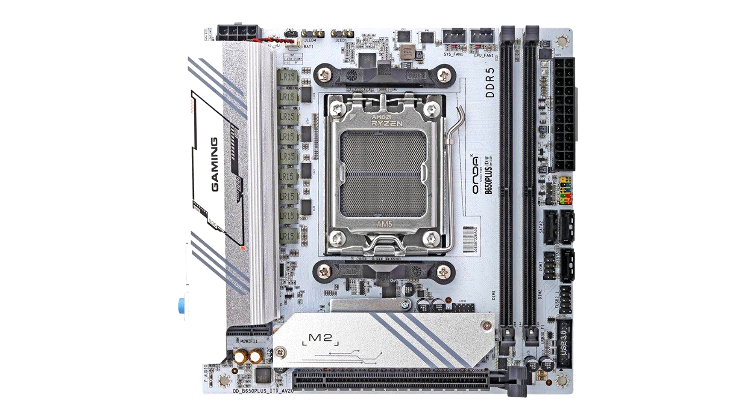The motherboard has a retail price of 619 RMB, which converts to $85 US. This makes it an amazing price solution for budget PC builders, though the only downside is that it will only be available in Asian markets.